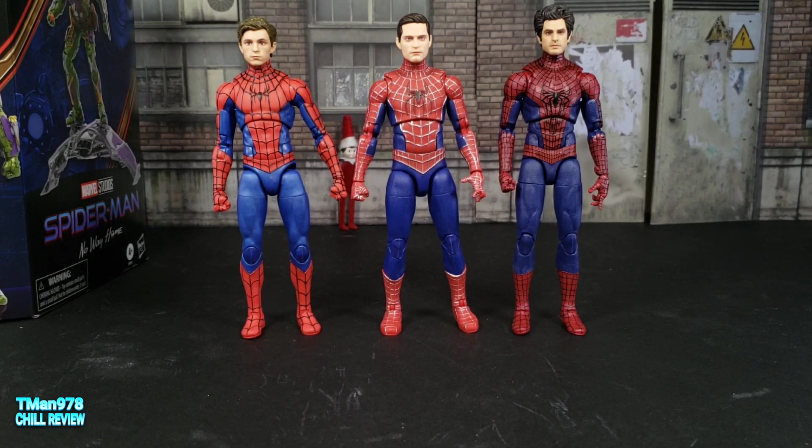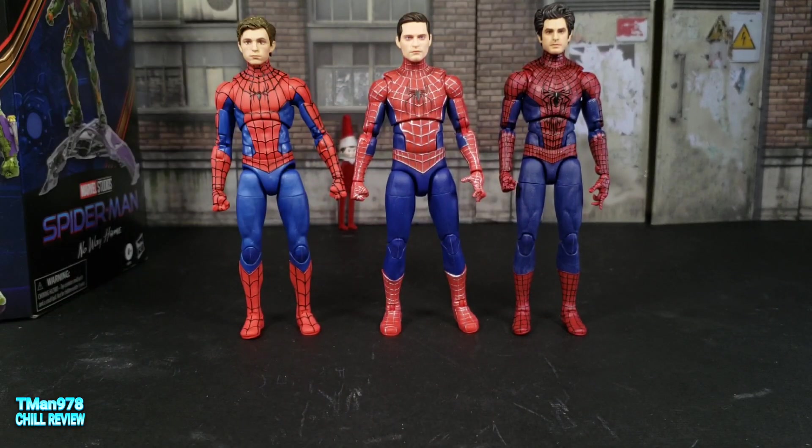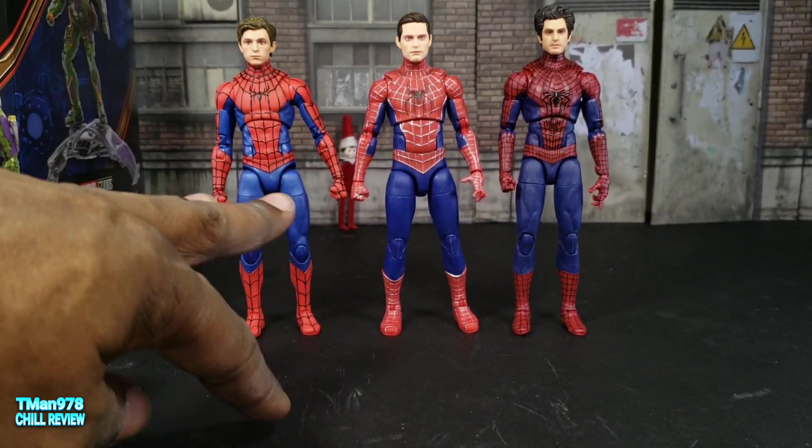I like all three of these characters. I just wish they had more accessories — being greedy — and the other things I was mentioning about articulation.